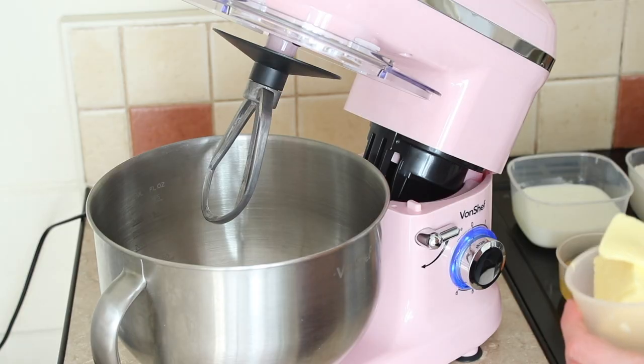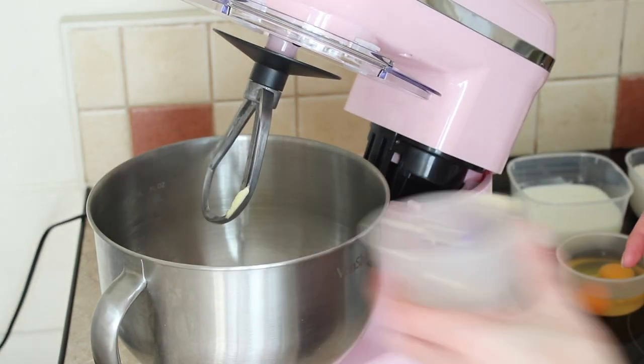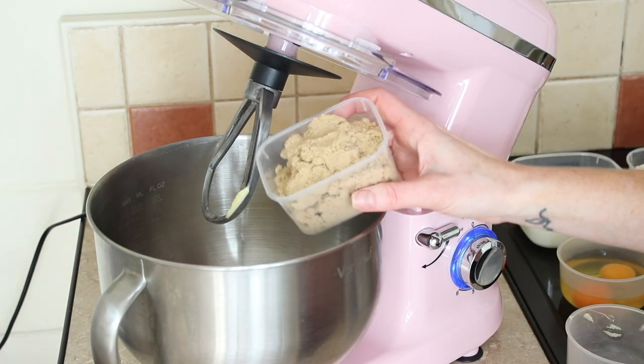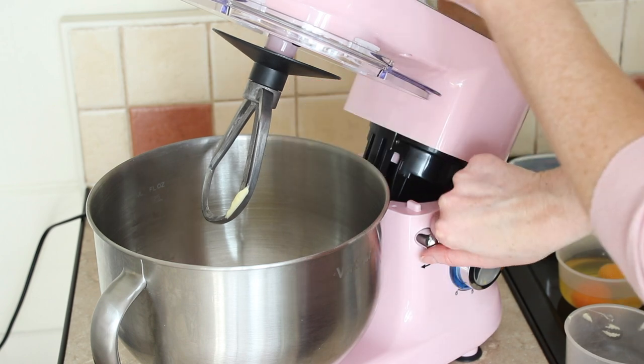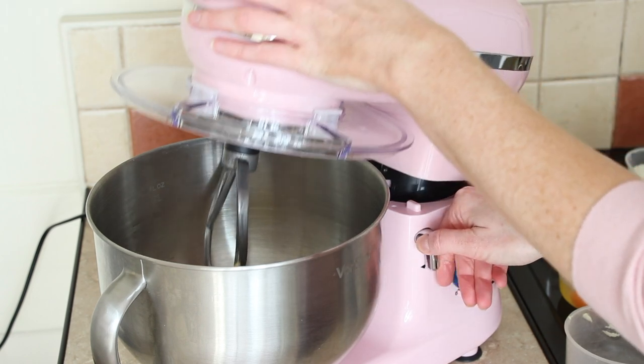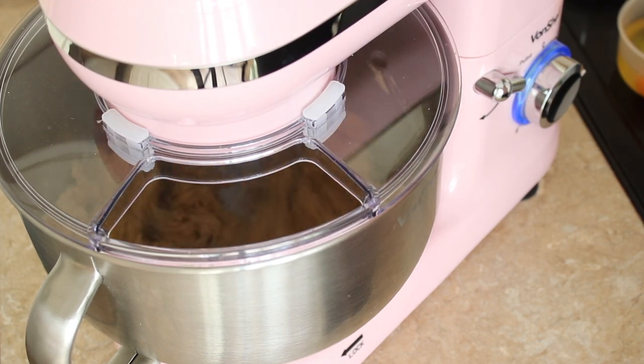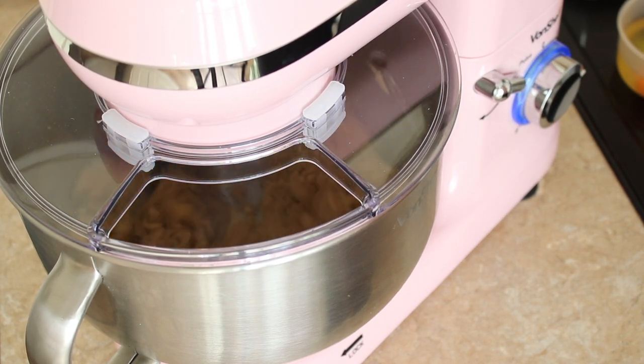Shall we get onto the pumpkin cake? To my mixer I'm adding 115 grams of butter, 175 grams of caster sugar, and 140 grams of light brown sugar, and then I'm going to mix those a little bit. They're not going to go light and fluffy like normal butter and sugar would because there is way too much sugar compared to butter — you can see it's gone to a sandy consistency.